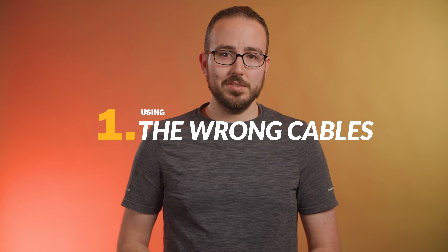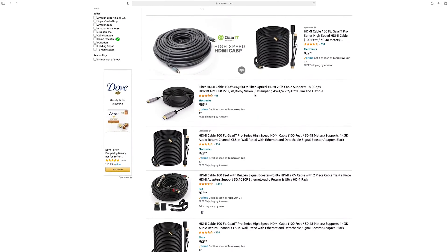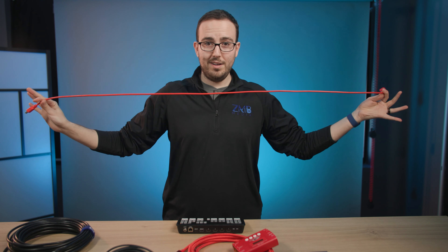Mistake number one: using the wrong cables. I see people post in the Facebook groups nearly every day that they bought a 75 or even 100 foot HDMI cable, but little did they know that the maximum reliable length of most HDMI cables is 50 feet before the signal degrades. And even then it's rare to find a 25 foot cable or longer in the store. If you bought a cheap cable on Amazon thinking it would just work, but you plug it in and realize that you're getting black, chances are you bought a cheap off-brand cable thinking the length was the only important part. Here's how to fix this: if you're simply buying a regular HDMI cable, stick to 25 feet.